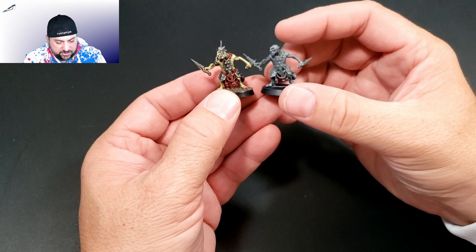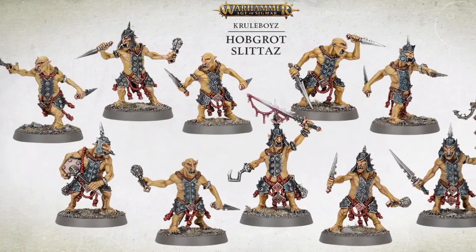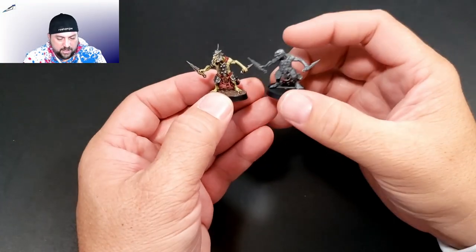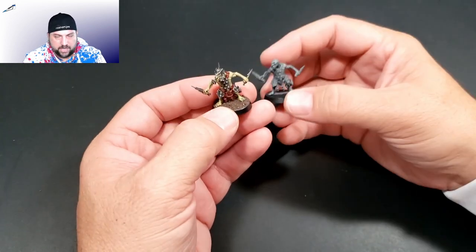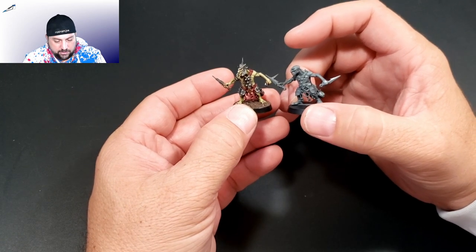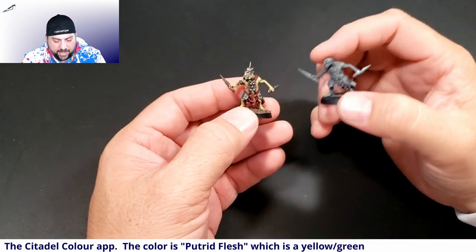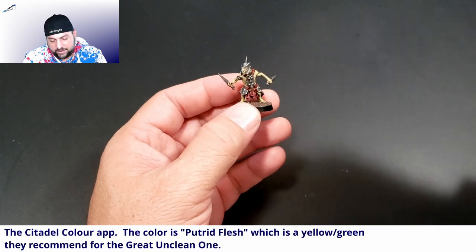The second thing you might notice is that the color is not that yellowy orangey color that the box art Cobgrot is done in. I wanted to have it more of a green skin color, which might be incorrect for lore, but I liked the look. So I looked through the Citadel paint app and just picked a green color that kind of looked yellowy and greeny.